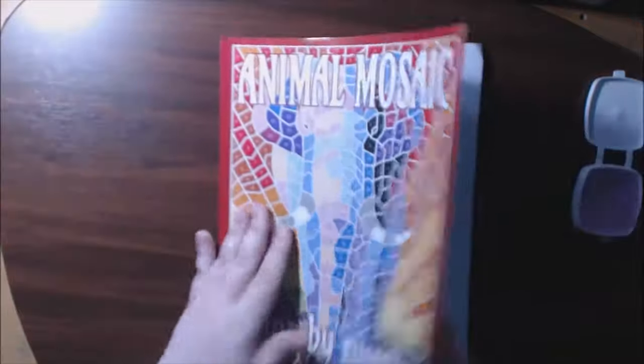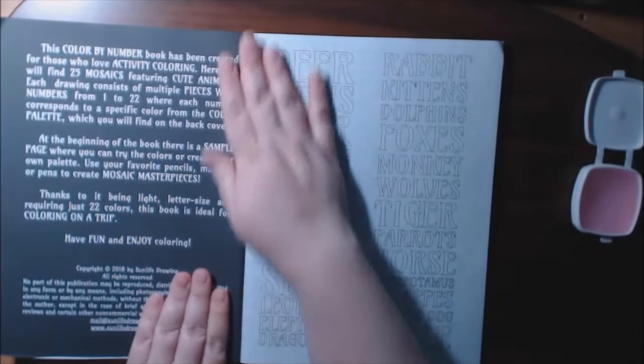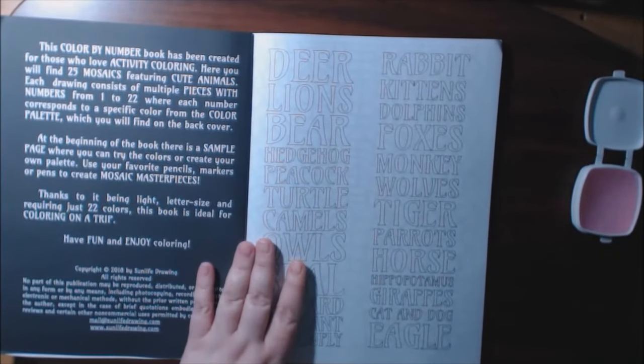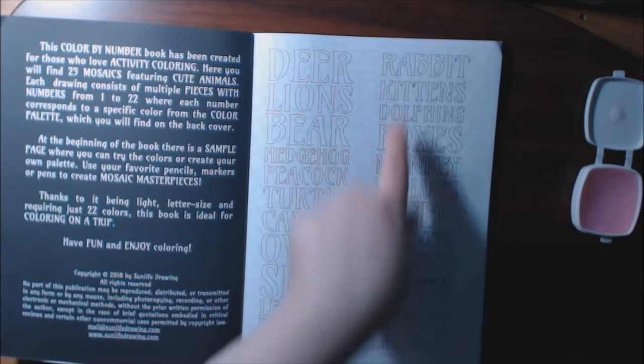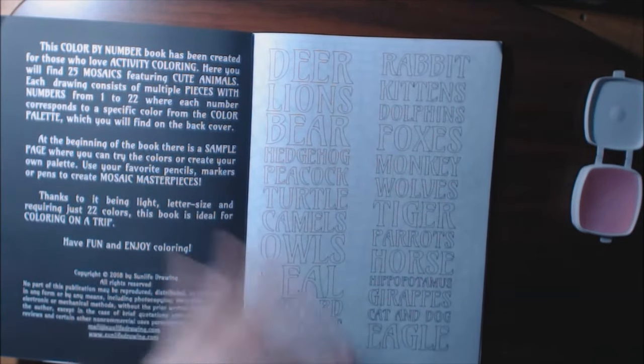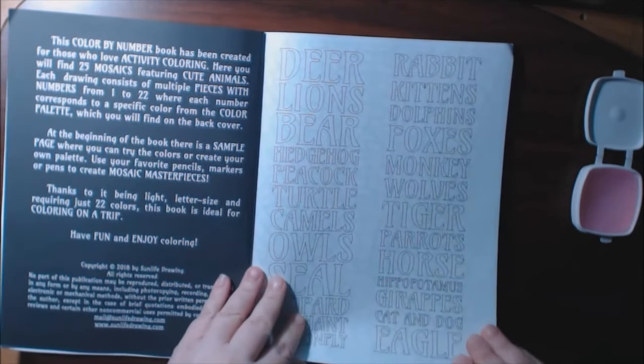All right, let's get going. I love that elephant on the front, it's so pretty. We've got 25 mosaics, all animals. The pieces are colored from 1 to 22. And you've got your contents here of all the animals — the deer, the bears, the monkeys — pretty much all of my favorite animals.